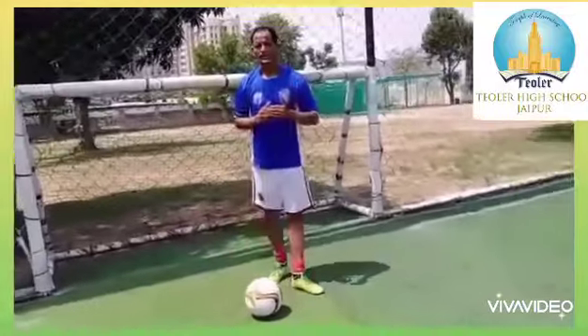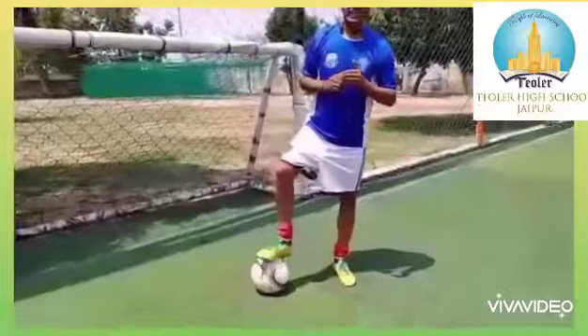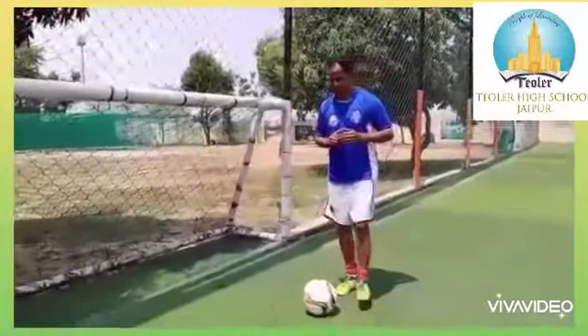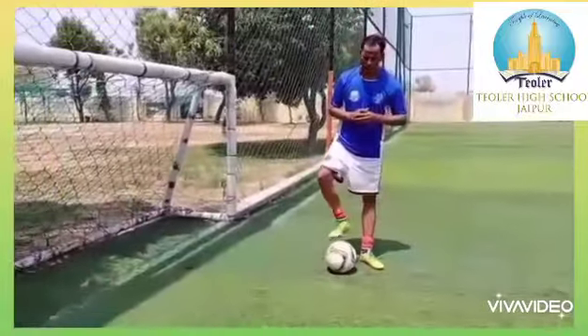Hello everyone, today we will learn football dribbling skill. This is a drill to improve your dribbling skills. The key features of this skill are dribbling with speed, controlling the ball, and change of direction.